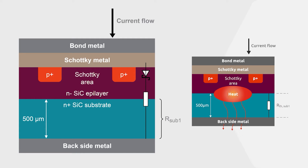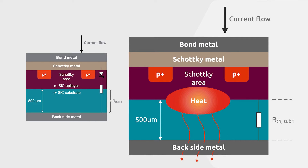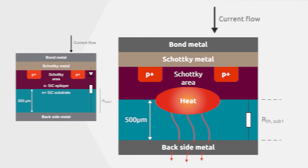An unprocessed silicon carbide substrate, on which the epitaxial layer is grown, is slightly n-doped. As a result, its thickness of up to 500 micrometers has unnecessary electrical and thermal resistance, which affects current flow and heat dissipation to the backside metal. This results in unwanted higher forward voltage drop and junction temperature for a given current.